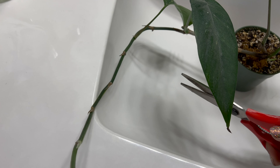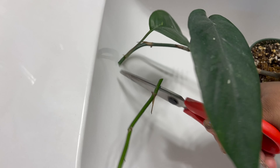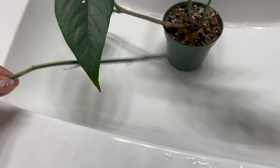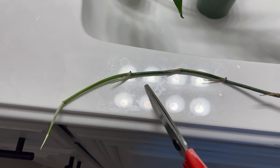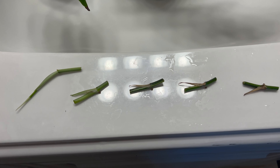So I'm just going to cut her runner right here. And then I'm going to cut in between each of the nodes so I can propagate those or just have them grow in the terrarium.